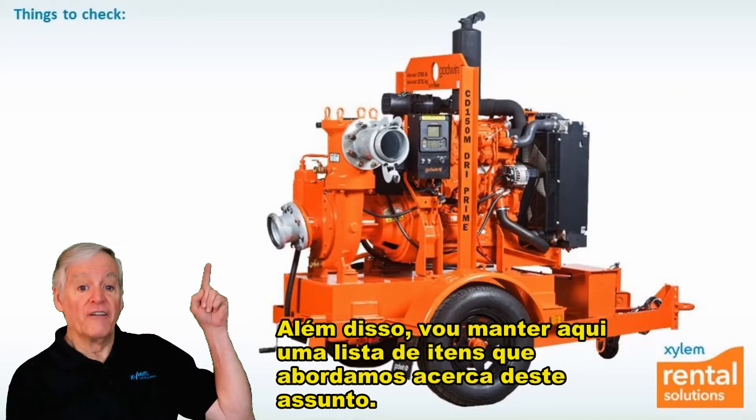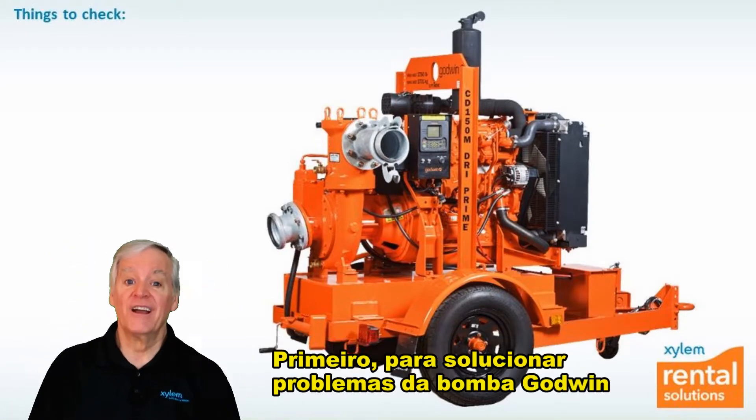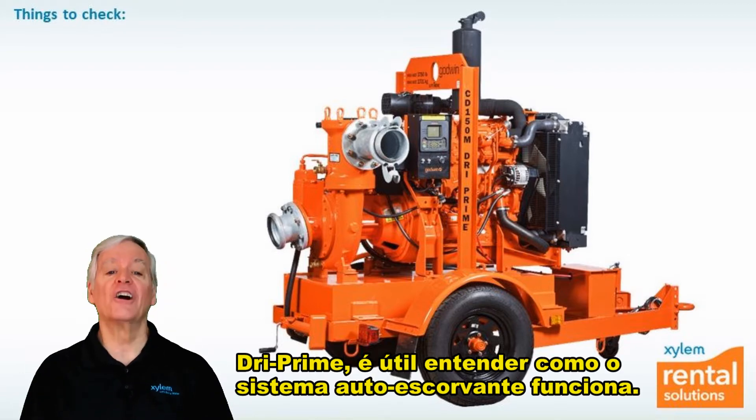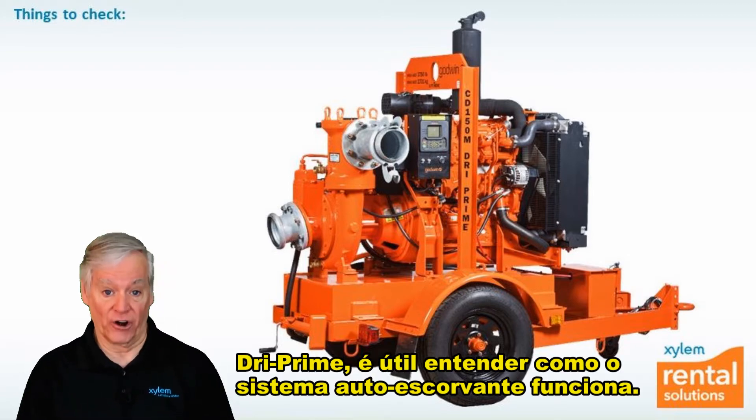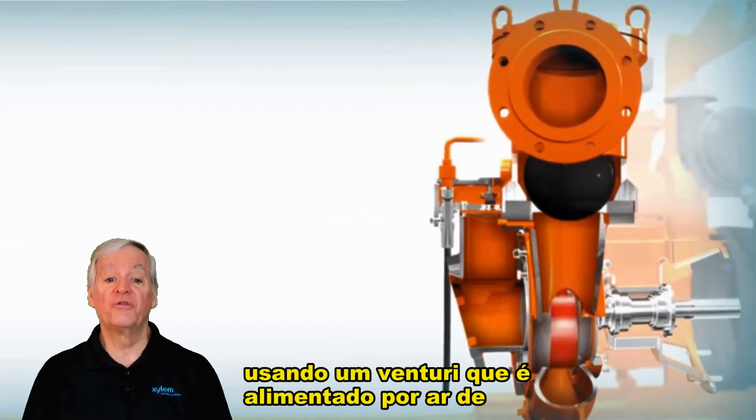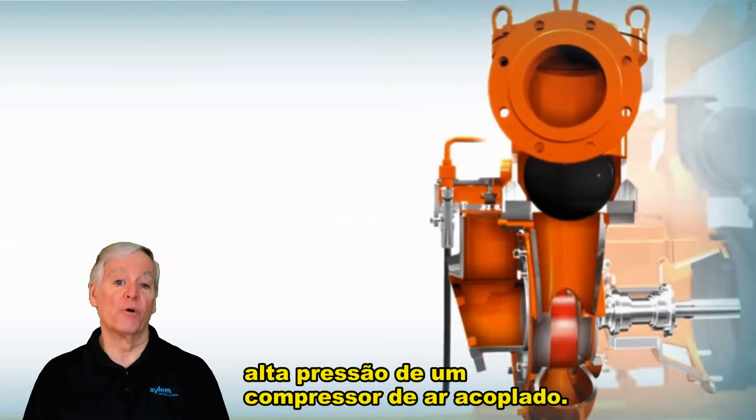I'll keep a running list of things I've covered right above me here. To troubleshoot the Godwin Dry Prime pump, it helps to understand how the priming system works. The Godwin Dry Prime pump features an automatic priming system using a venturi, which is fed by high pressure air from an onboard air compressor.